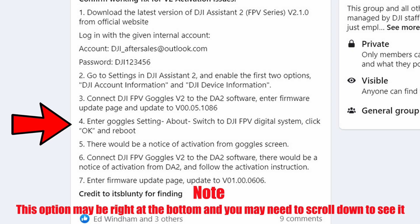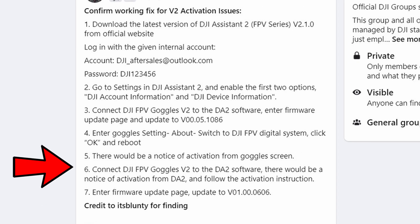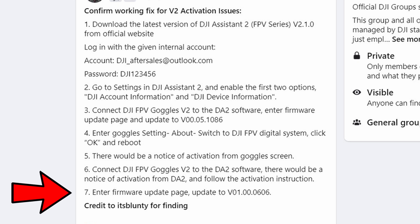Once you've done that, you should get the activation notification and then be able to update the goggles to the latest firmware again and use them with your standalone FPV system. This is a workaround that, as I've said, must have been shared by DJI, but it will get you up and running if you have a set of FPV goggles version 2 without the drone that you can't activate.